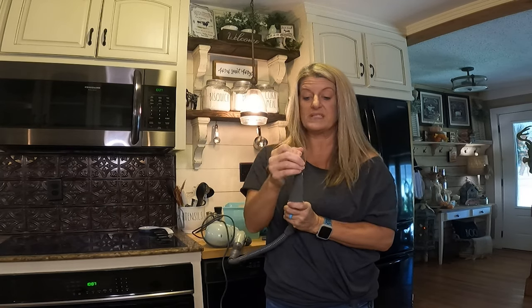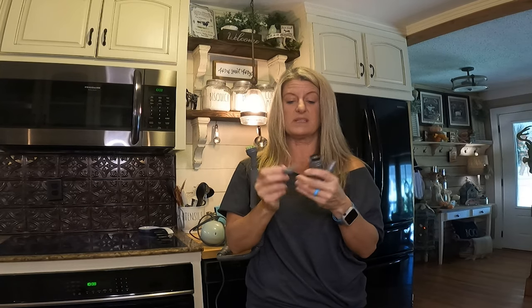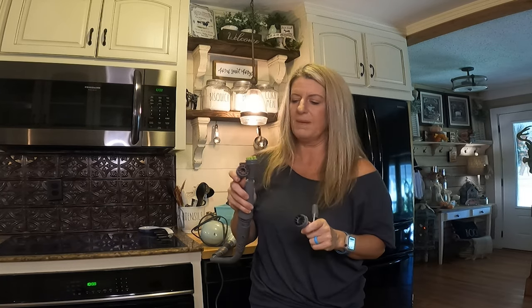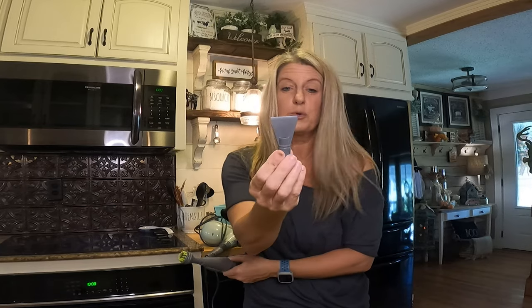It has a bunch of different attachments you can snap on. There's a little scrubber — I used this little attachment on the shower door track in the camper and it really helped loosen up that gunk. There are angle pieces that get into little crevices, and several brushes in different colors so you know which one to use where. Like, okay — you've used that one on the toilet, you don't want to use it on your sink. You can designate one for the kitchen and one for the bathroom so you're not mixing them up.